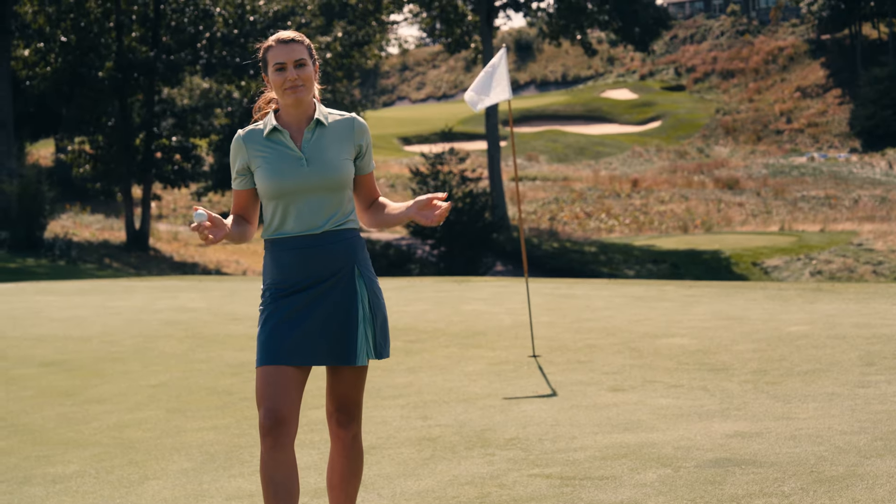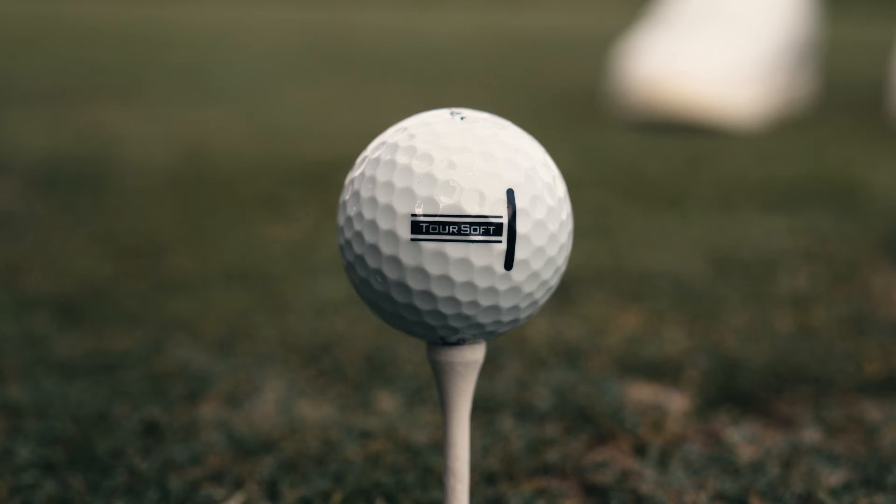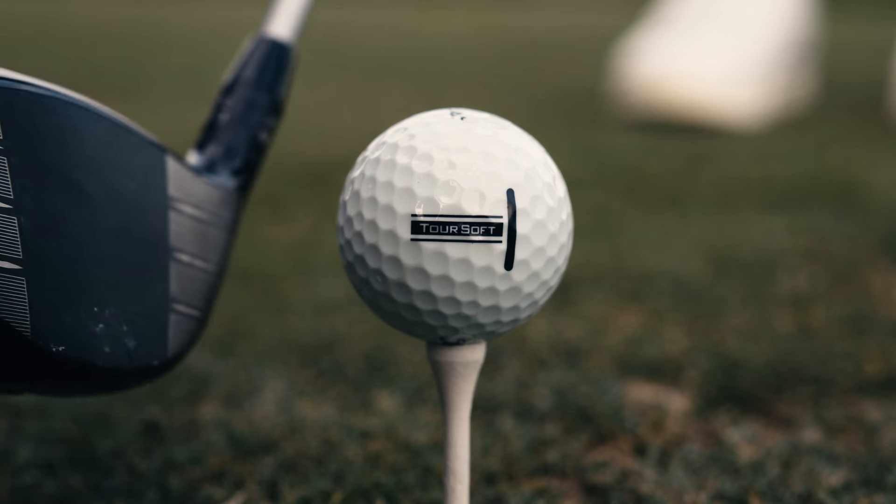And true to the name, this golf ball is beyond soft off the face of your wedges and putter. Toursoft also comes in multiple color options.